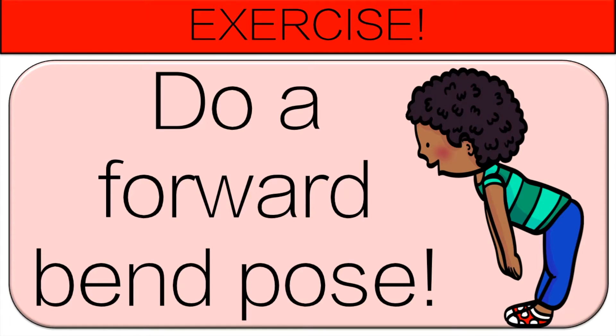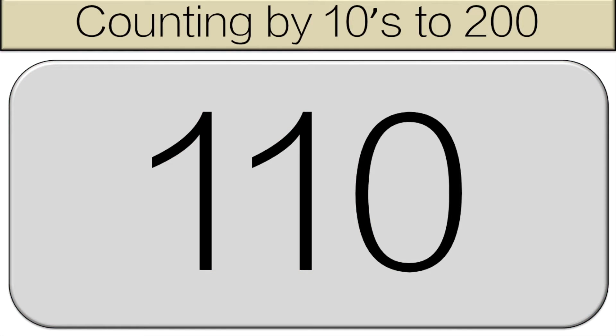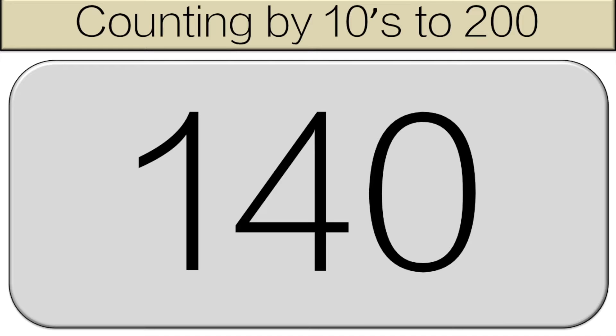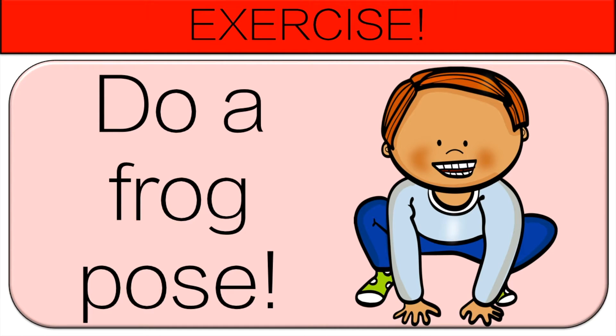Let's continue from 110. 110, 120, 130, 140, 150. Now do a frog pose for 10 seconds.